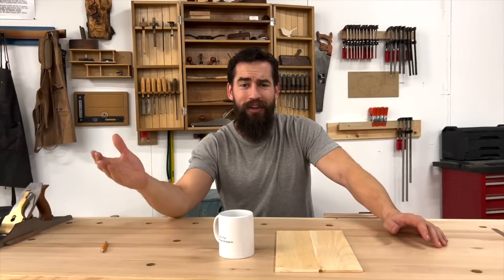Hey friends, welcome back. Today I want to show you one of my favorite tricks of all time: how to glue up two boards without using any clamps.